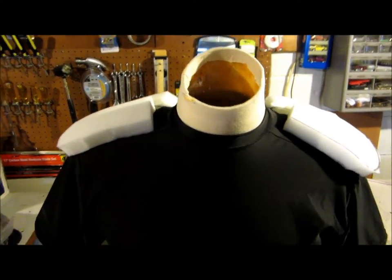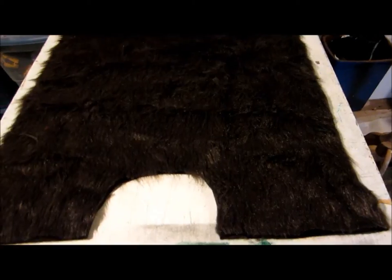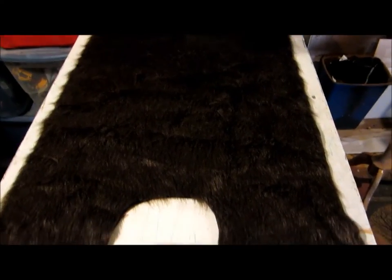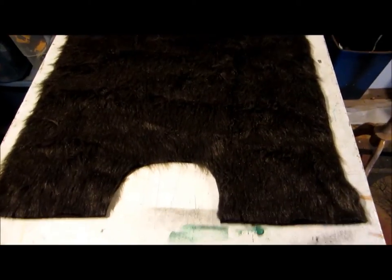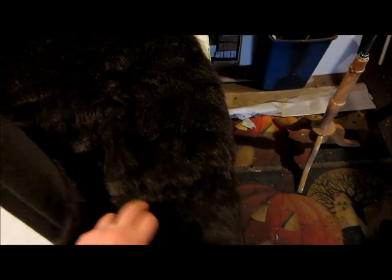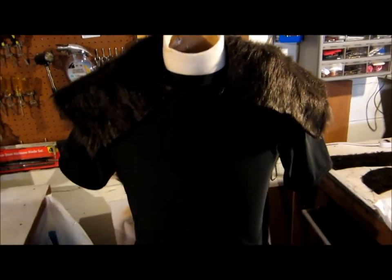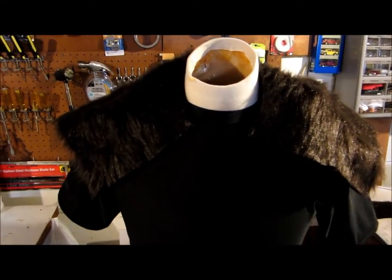My next step will be adding the fur over the shirt. What I did here was cut out a very generic half t-shirt sleeveless design out of the fur. I'm going to drape it here to see how much more of the neck area I may have to cut to get this to lay over properly.